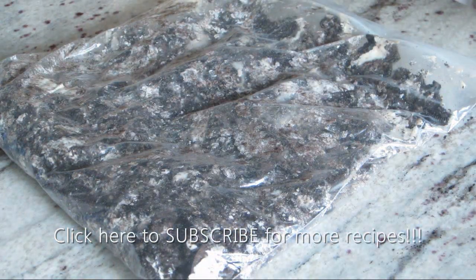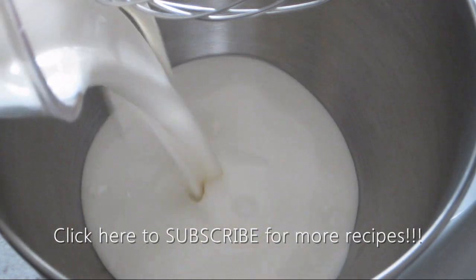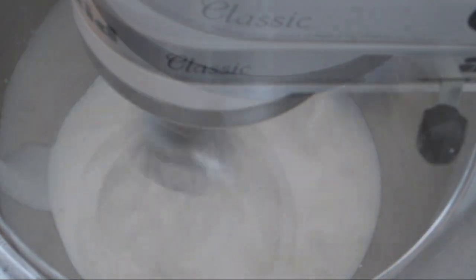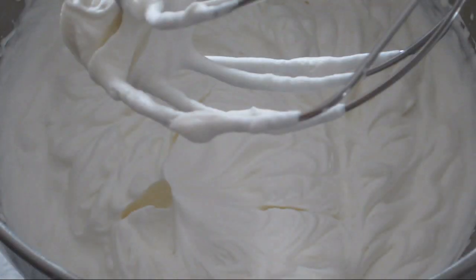Once that's done I'm going to set it aside and move on to making my whipped cream by simply placing 2 cups of heavy whipping cream into the bowl of my standing mixer and beating until stiff peaks form.